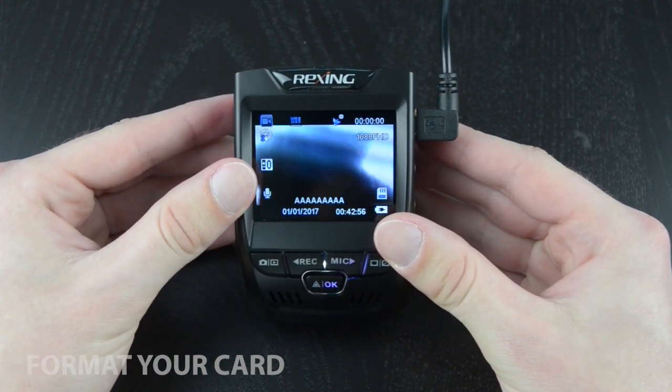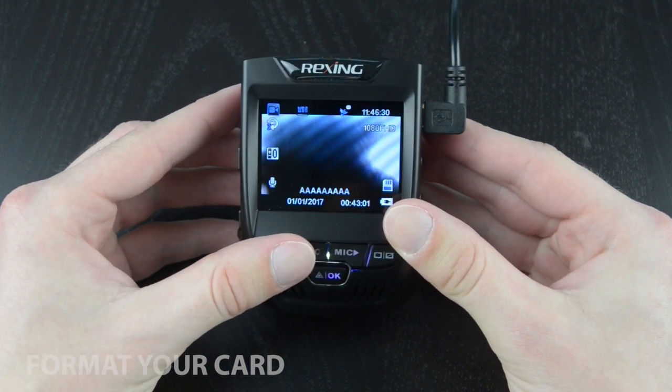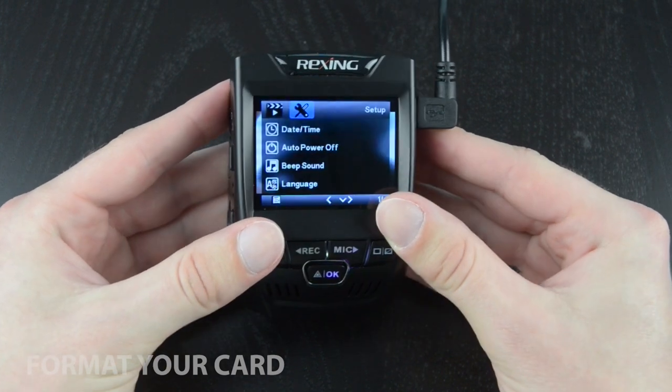To access the format function, first make sure you aren't recording. To stop recording, press the rec button. Then, on the left side of the camera, press the menu button twice to open the setup menu.